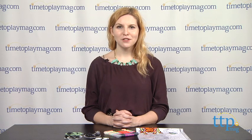The Creepy Bugs Window Art Kit is from Creativity for Kids, and it's for ages 6 and up. For more information on this and other toys, head over to our website at timetoplaymag.com, your number one source for all things play.